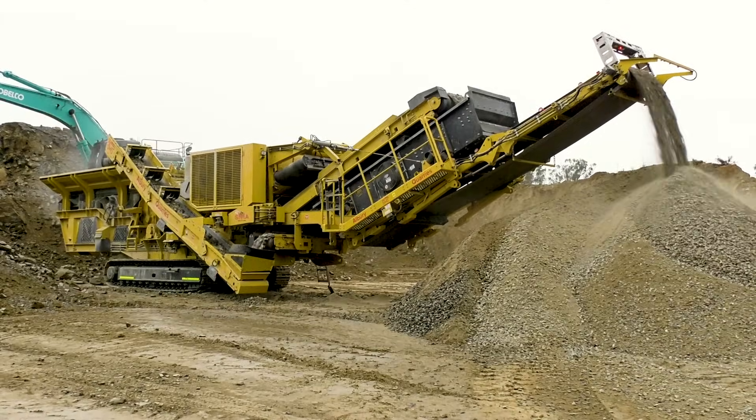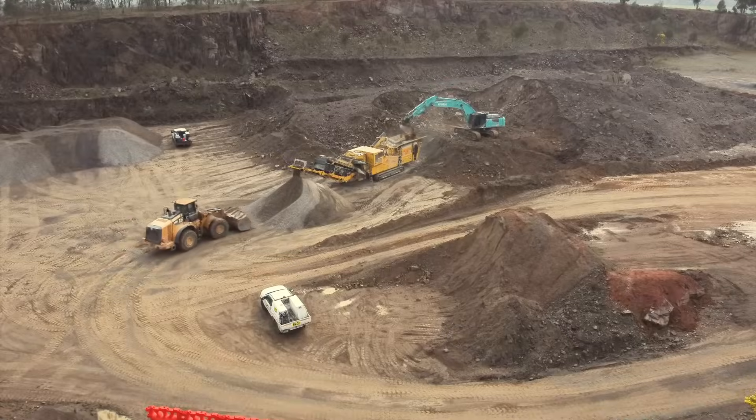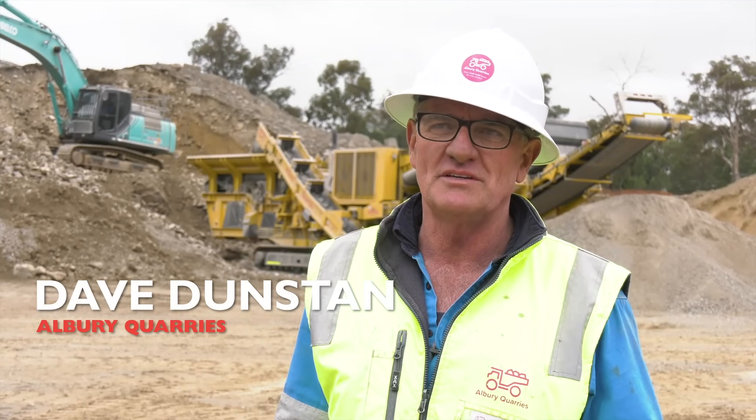I met Dave and Andrea 12, 14 months ago. We had just come back into the industry after being out of it for nearly 20 years. They were just starting up their contract crushing side of the business.